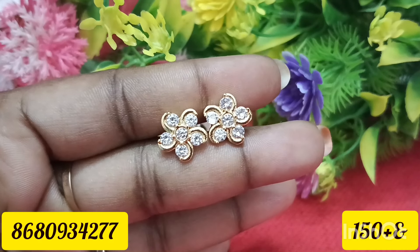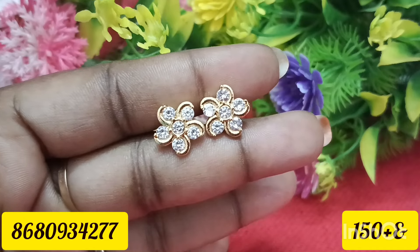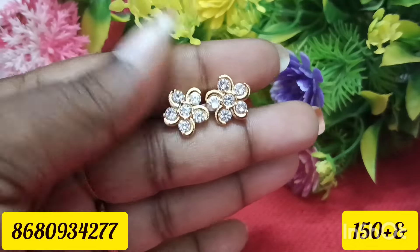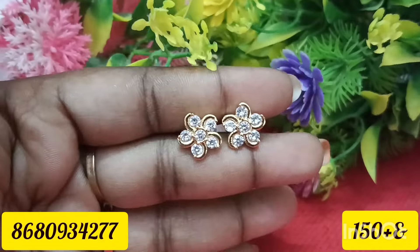Please check the information and online payment. Please check the address for your email. Please check the description. As you can see, the settings are pretty much on your wall.